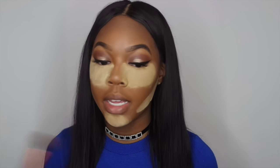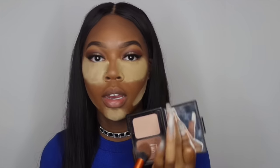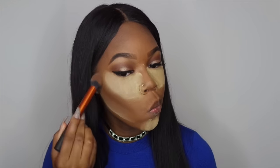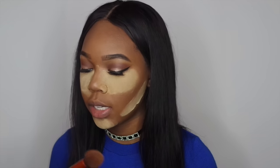While this is baking — which I don't do for long, about one minute — I use my ELF Contouring Blush and Bronzing Powder to set my contour. I use the shade Turks and Caicos, just the bronzing one. What I use to apply that is this Real Techniques contour brush.